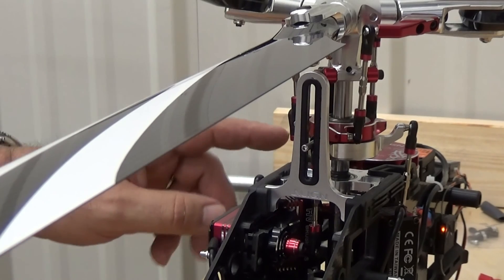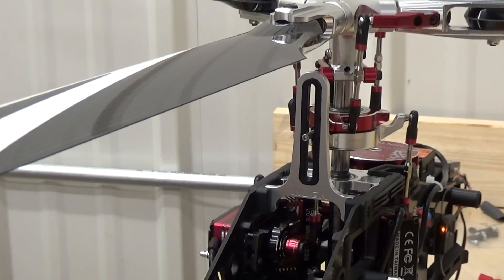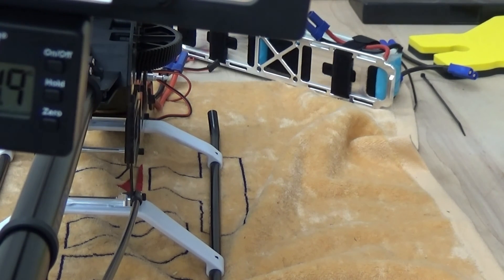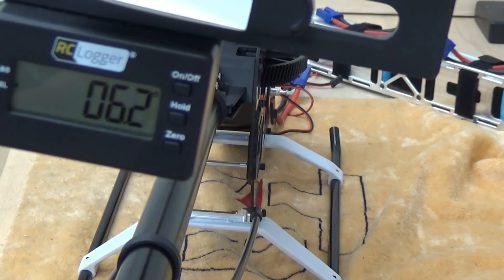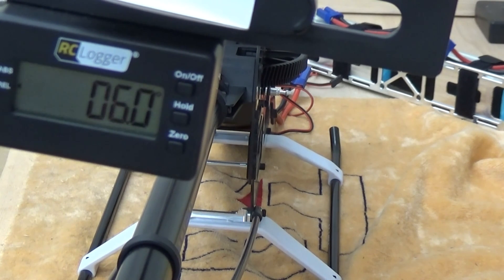Swashplate servo throw is next. We're going to come back over the boom again. I'm off just a little bit here, and I'm going to use the aileron stick. I'm going to move the camera to get us to six degrees. I bump the stick a little bit left and right — six degrees. I come around the front and we have a blue swashplate light, so we're exactly correct for six.